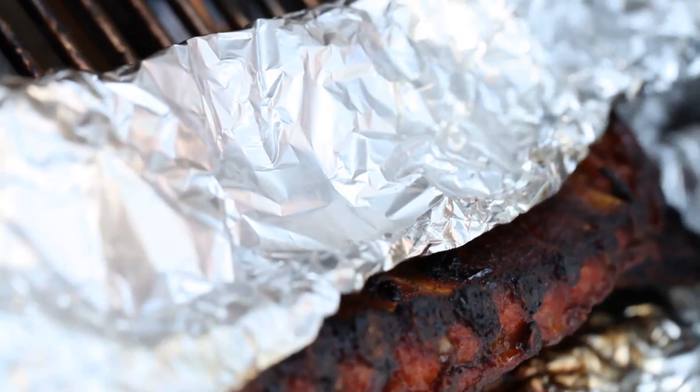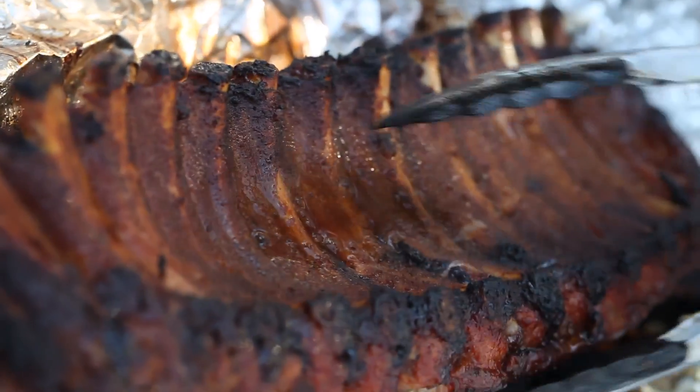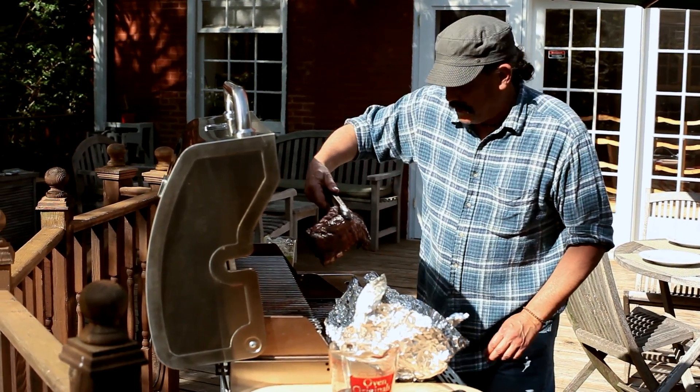Alright, it's been a couple hours — let's take a look here. I don't know what's getting me more excited: the way these things look or the way these things smell. My guests are sure going to be happy. You can tell by the way they bend that they're pretty close to being done.